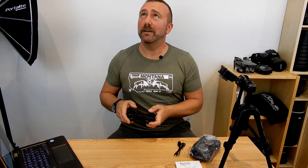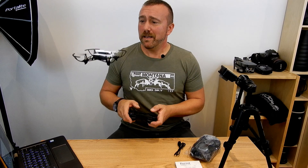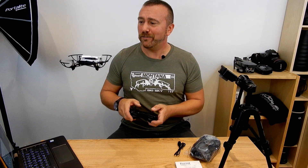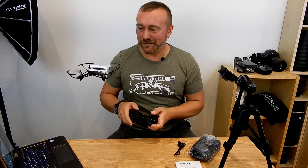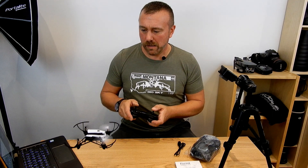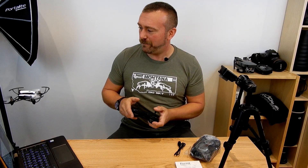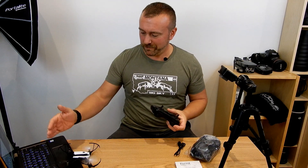It has a little automatic takeoff. Normally I would not condone flying inside, but this little drone is actually designed to fly inside. That was quite easy.